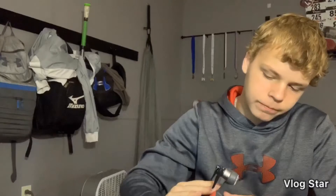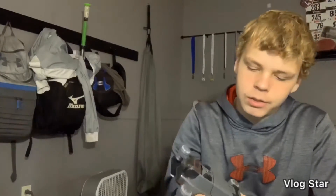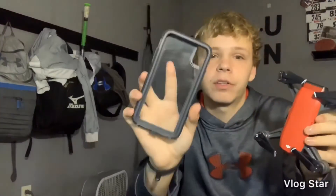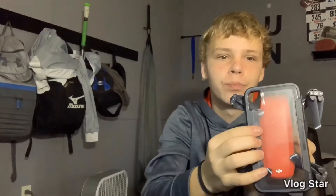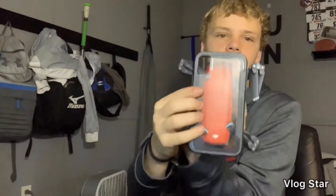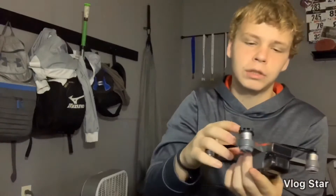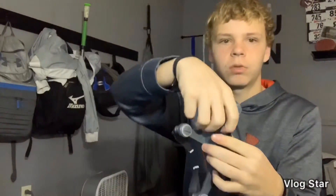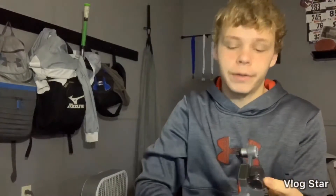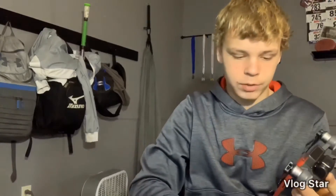That's the full drone and it is super small. Look — this is my see-through phone case, and the drone is smaller than my phone case. It also comes with a little gimbal cover right here, which I thought would be helpful because I'm not the best at keeping up with stuff.